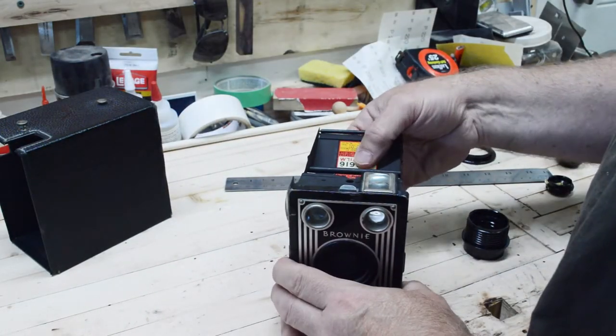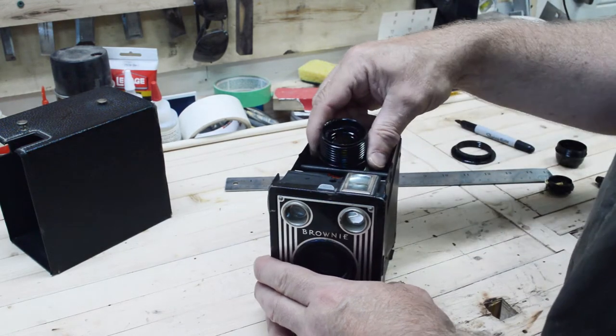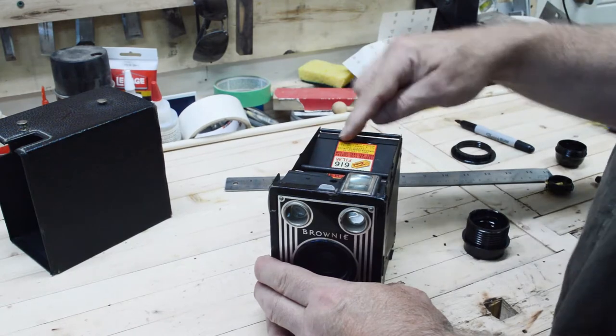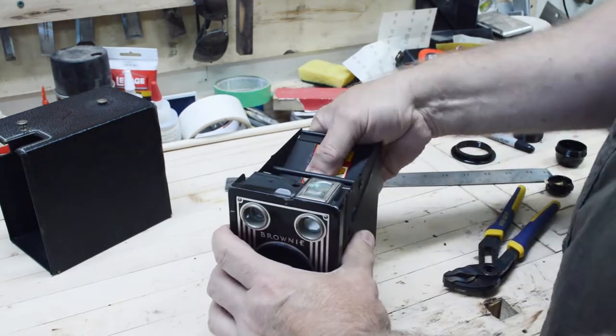Now in order for this to fit in there with the socket in here, I'm going to have to remove this stuff right here on the top and the bottom.